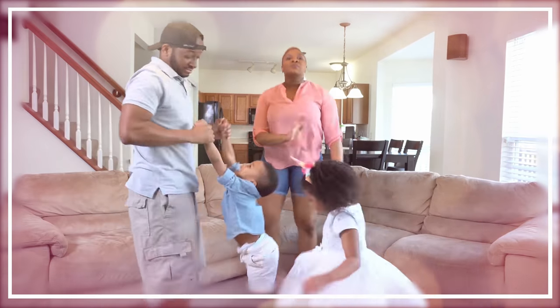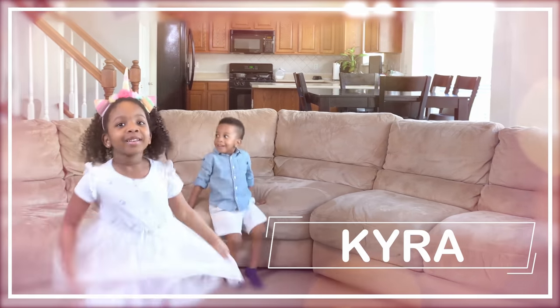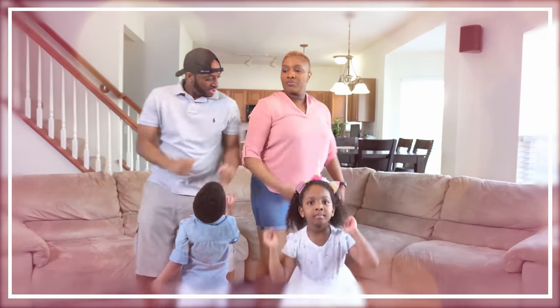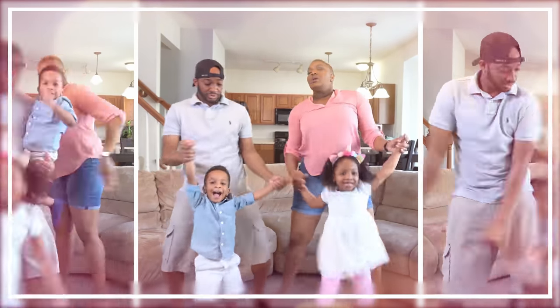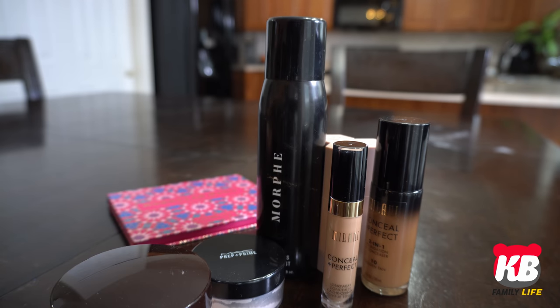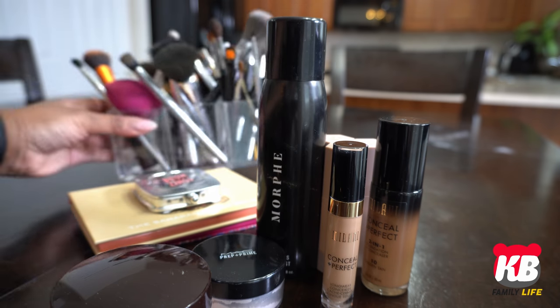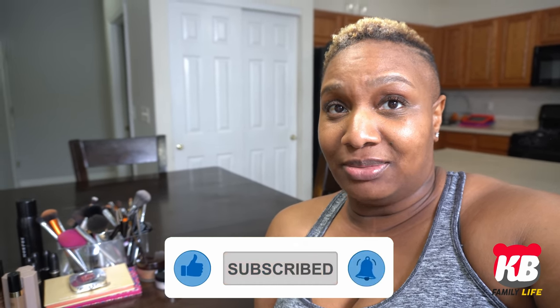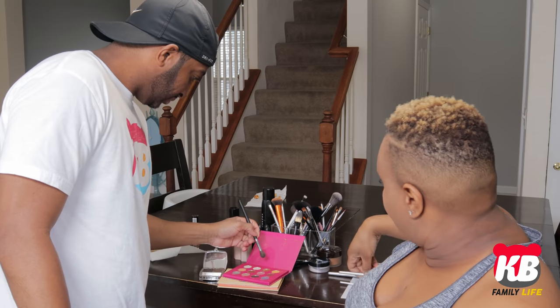Hey guys, welcome back to the KB Family Life. I'm Christy and today I am going to be challenging SJ to do my makeup. All right, so we'll see how he actually does. Guys, comment down below and let me know if you think he'll do a good or a bad job. Let me know what you're thinking before we get started. All right, let's do it.